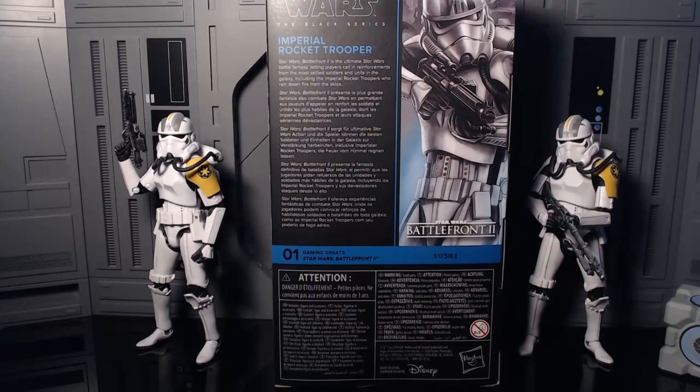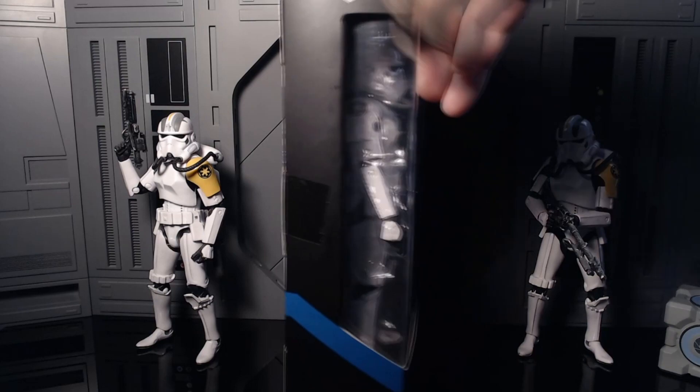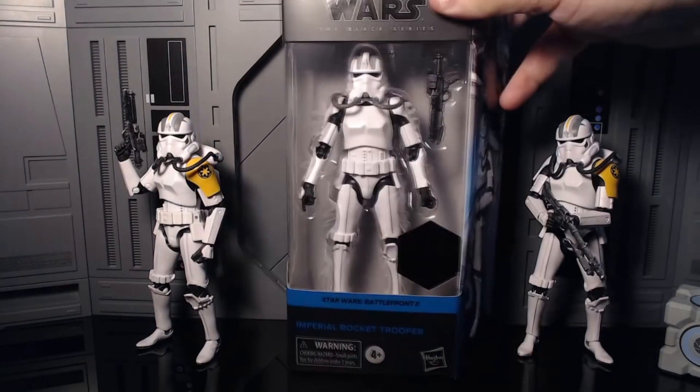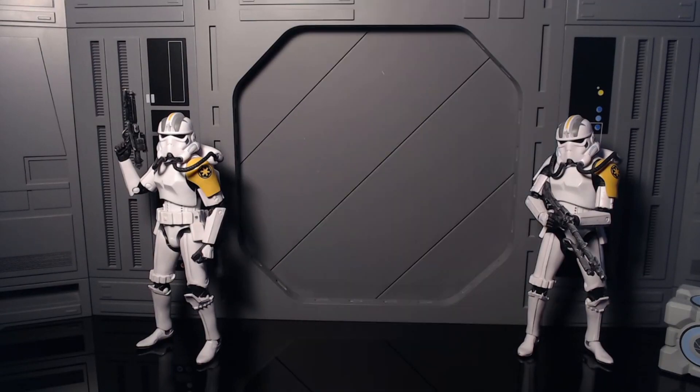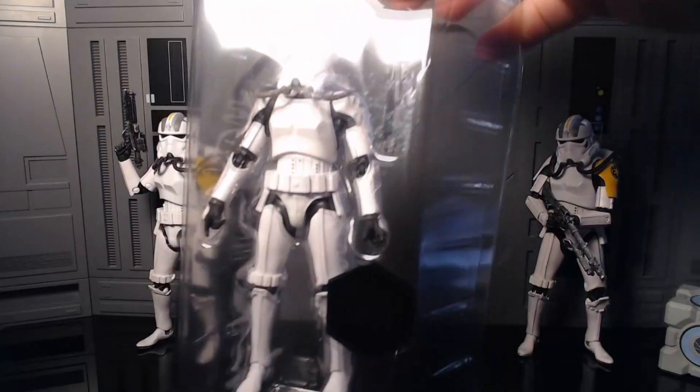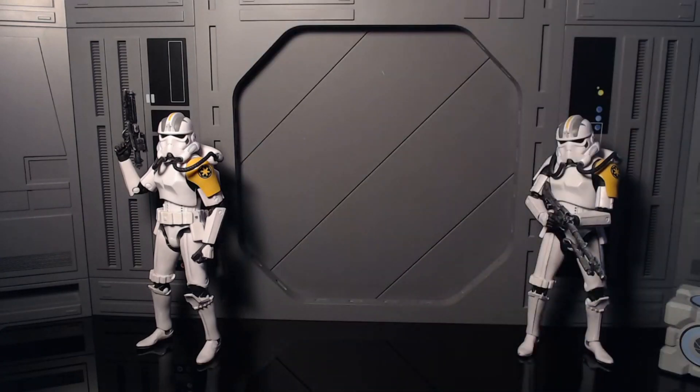In the back of the box: Star Wars Battlefront 2 is the ultimate Star Wars Battlefront fantasy, letting players call in reinforcements from the most skilled soldiers and units in the galaxy, including the Imperial Rocket Trooper who's rained down fire from the skies. Yeah, this is pretty lazy - at least the other one had a bio. Inside the packaging you got the Gaming Greats logo, so that's a first. Then bam, blue stripe. Top of the packaging, vent. Bottom of the packaging, unreadables. And there's also Gaming Greats stickers on the actual plastic.